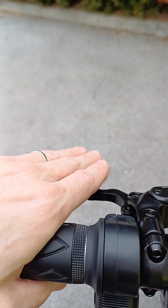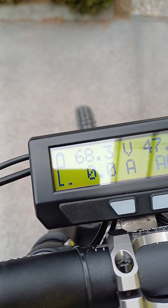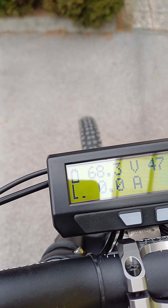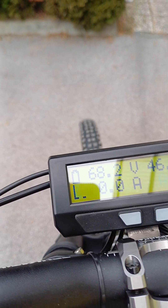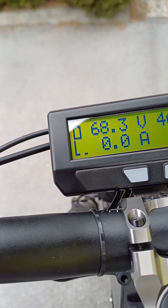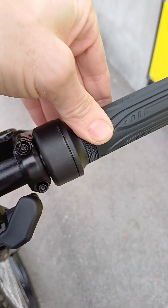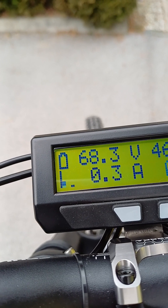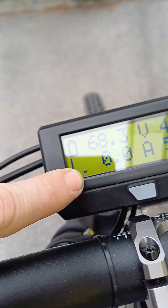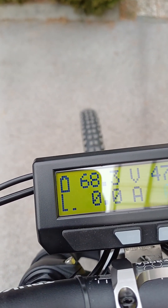On the display you will also notice the bar graphs. When you press the brake, you will notice the icon moving like a handbrake — when it's active, the motor will not turn. The first bar on the left is the throttle signal, so when you twist the throttle you will notice the bar graph lifting. The icon beside it indicates the pedal assistance — the faster you spin the pedals, the higher it will go.